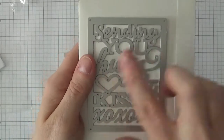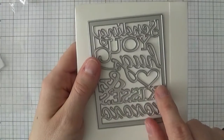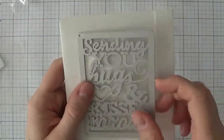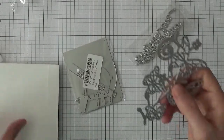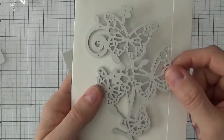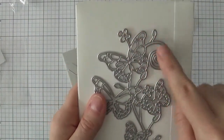If you want to make smaller cards, something like this would fill the whole card and be really pretty and very simple to make.